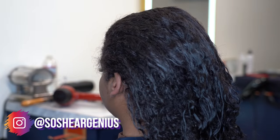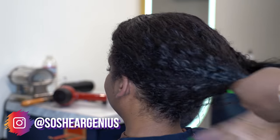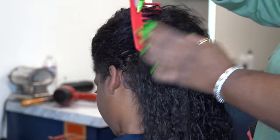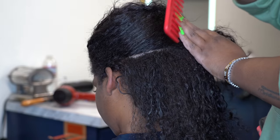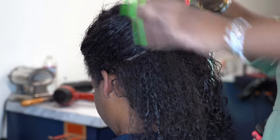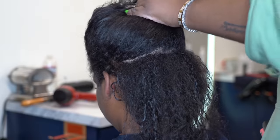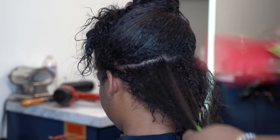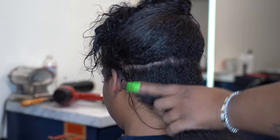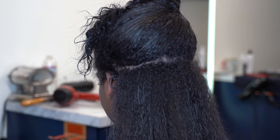Hey everybody, welcome back. I know it's been about three weeks since I've seen you guys. I had a serious head cold — everything from the neck up was just out of commission. My voice was really raspy, and my voice is such a big part of my channel, so I just wanted to come correct when I showed back up. Thank you guys for all your prayers and well wishes on my last post. I'm back and ready to get this thing going.